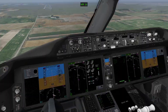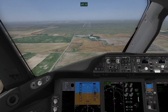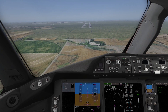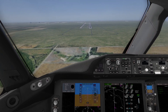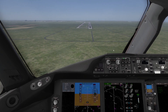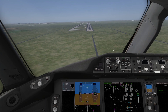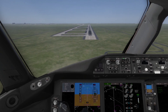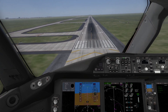Hope that answers all your questions. Approaching runway 26 — please do put questions in the comments below. A bit high — two reds, two whites — and I'm just following the guidance on the PFD. Just correcting.